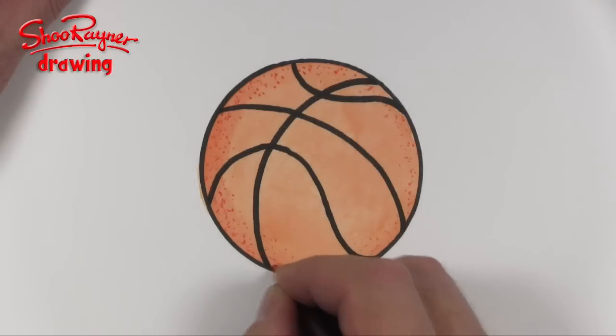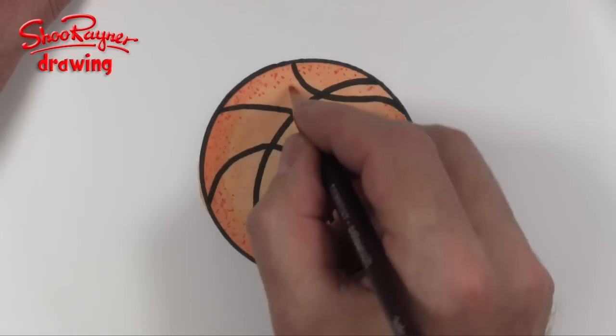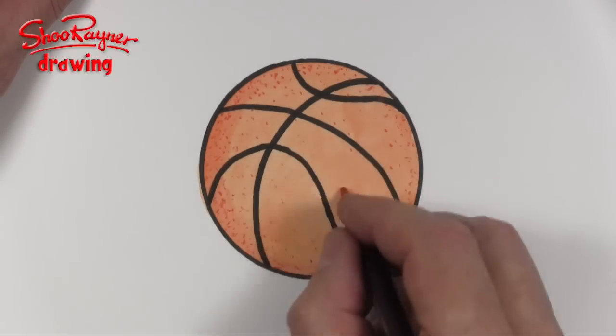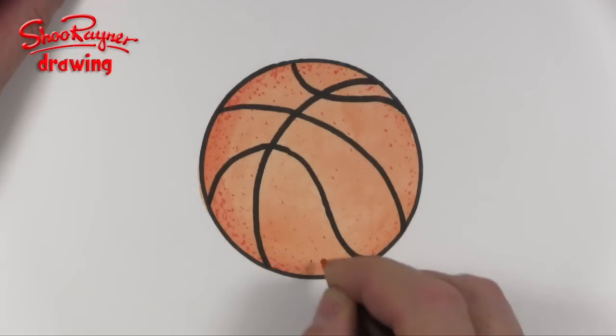Put millions of dots around the outside and then you can put fewer and fewer into the middle. There we are — how to draw a basketball! Do please click that thumbs up button, don't forget to share this video with your friends. Thanks for watching and you can support this channel and get so much more on my Patreon page — click to find out more.